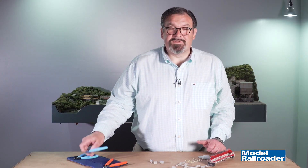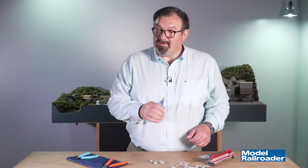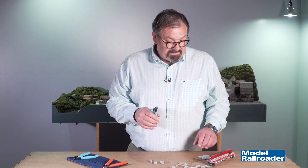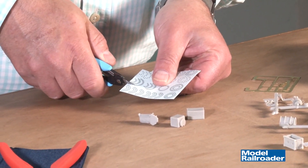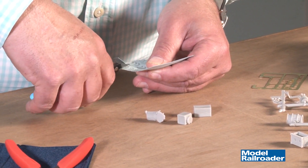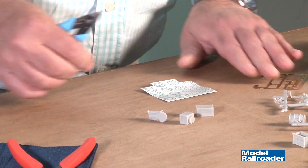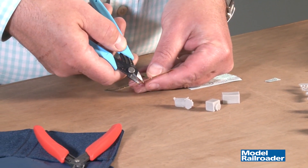The next tool is the 440 mini scissors, which is really handy for cutting lots of things — everything from paper to brass. You can make precision cuts on decals as well as cut photo-etched brass frets.